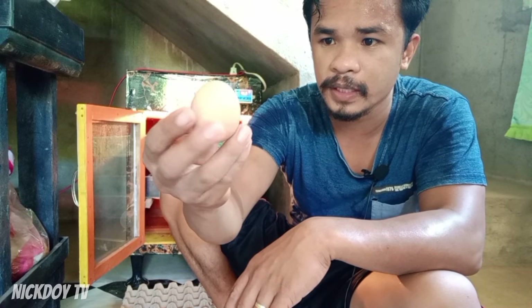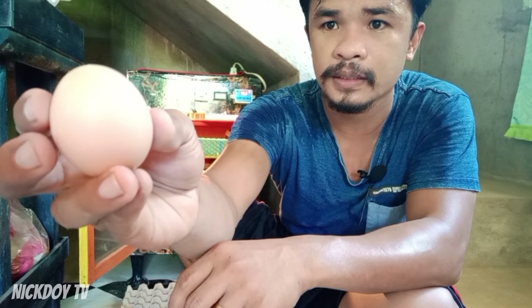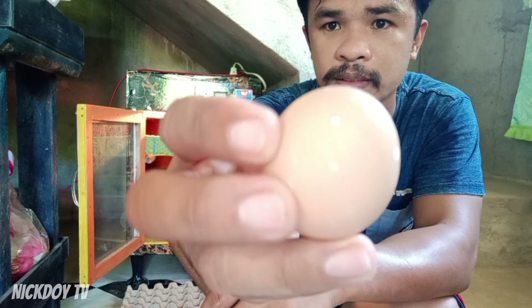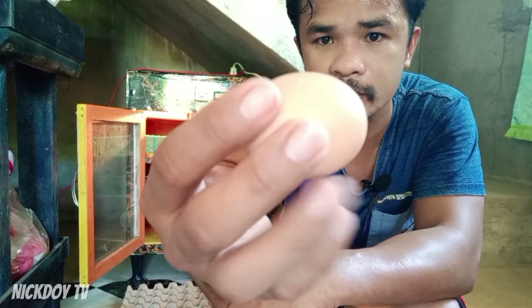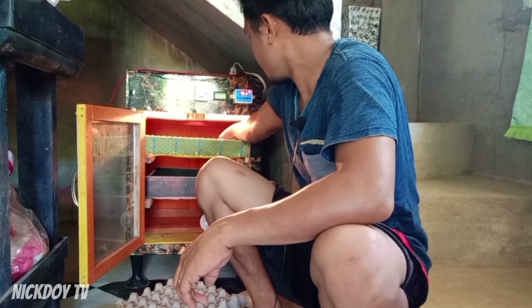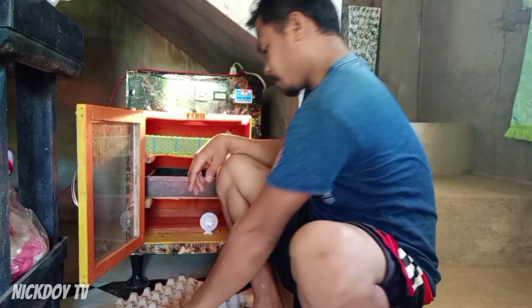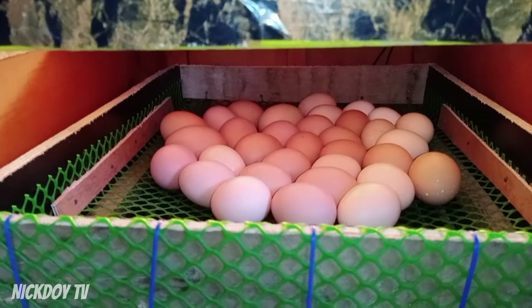Napansin yung isang itlog na to — yung may dot-dot sya. Kita ba sa camera? Yan. Ibig sabihin yan, more on calcium yung ating inahin. Good sign. Ito na guys yung mga itlog — nasalang ko na lahat.